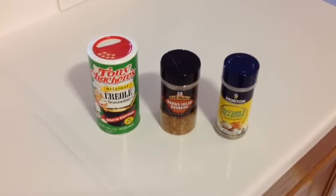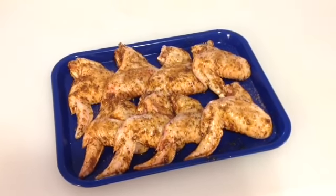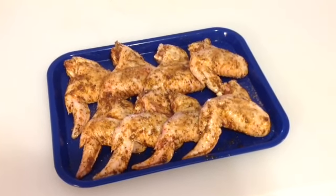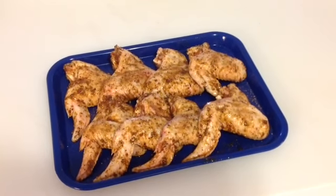We're going to be doing this on the pit barrel tonight, and we're going to do it a little bit differently. Instead of hanging the meat, we're going to be putting it on the grill section of it. We're going to get that grill going, and we'll give you a look at them once they're on the grill.